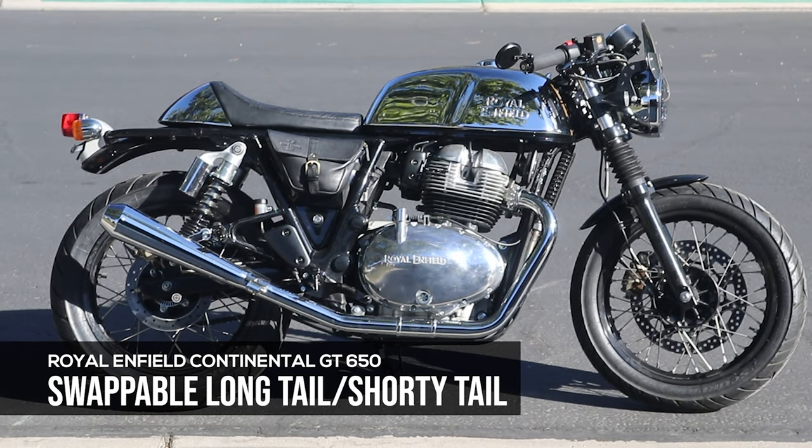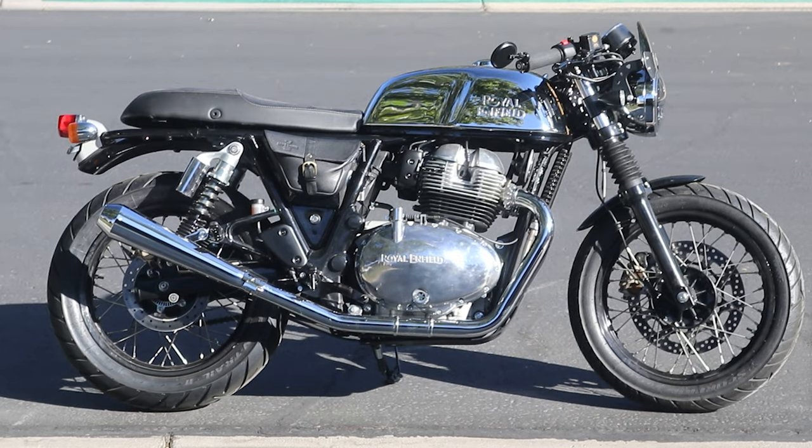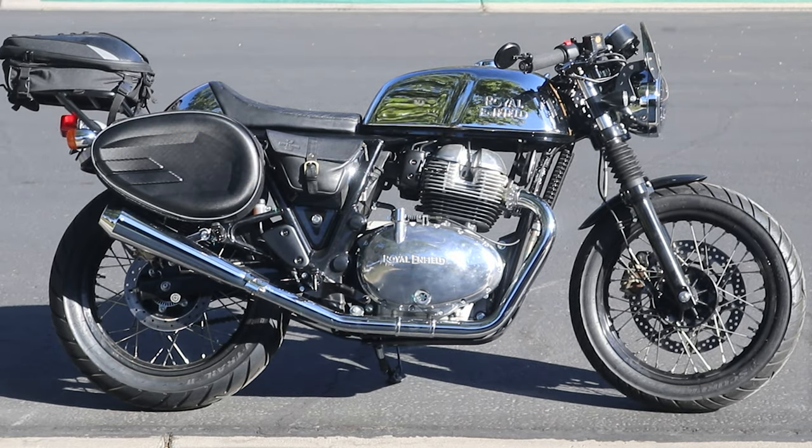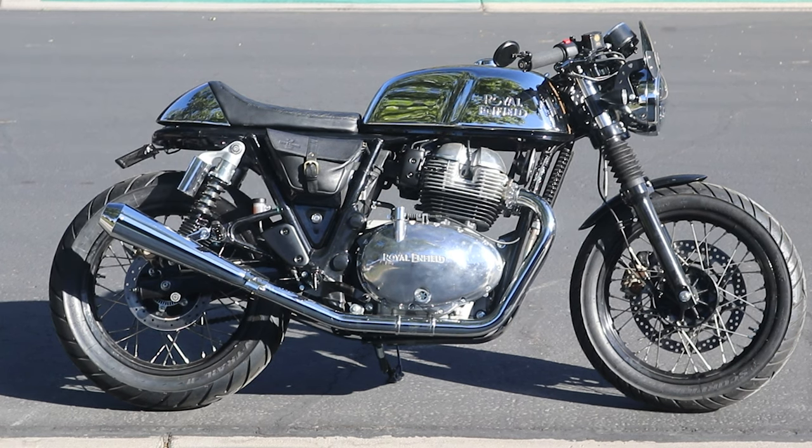Shorty tail, long tail, shorty tail, long tail with single seat, long tail with double seat, long tail with luggage rack, bag, and pannier side bags. Back to the shorty tail.